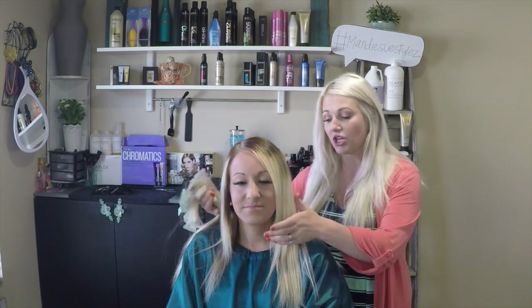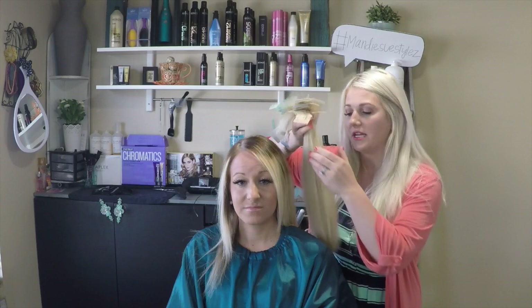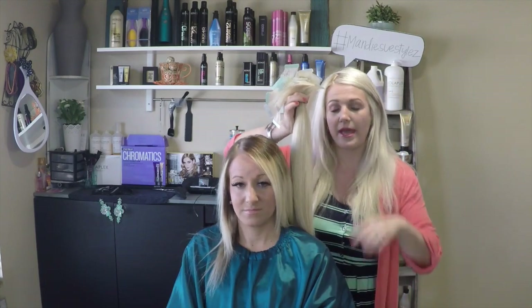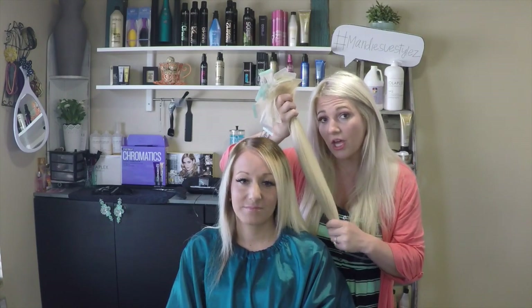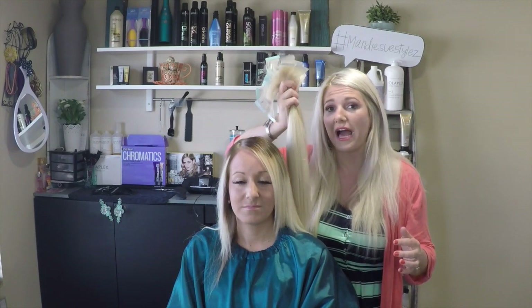Her daily hair care routine: she washes her hair about three times a week with sulfate-free shampoo and conditioner — right now she's using Redken Color Magnetics. Because she's a hygienist, her hair is usually pulled back, so she doesn't blow-dry, straighten, or curl it all the time. She curls it about once a week, lets it last three days, then washes and air-dries, which keeps a lot of heat off the extensions.